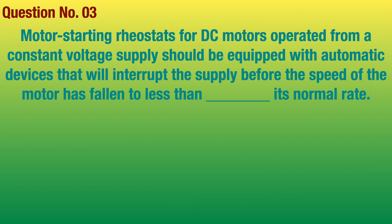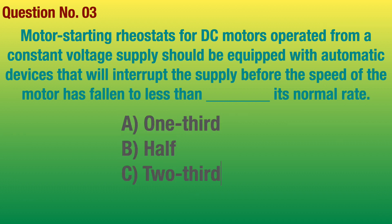Question number 3. Motor starting rheostat for DC motors operated from a constant voltage supply should be equipped with automatic devices that will interrupt the supply before the speed of the motor has fallen to less than blank its normal rate. Answer: One third.